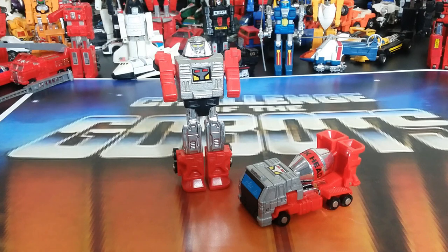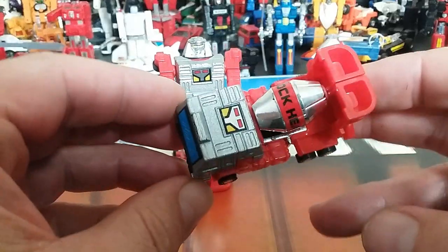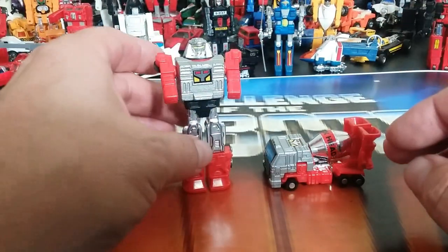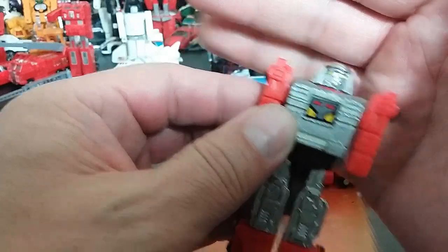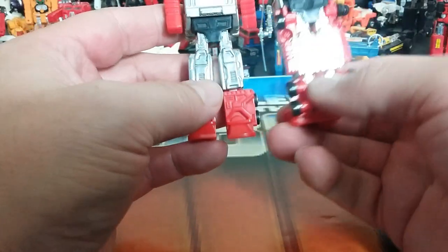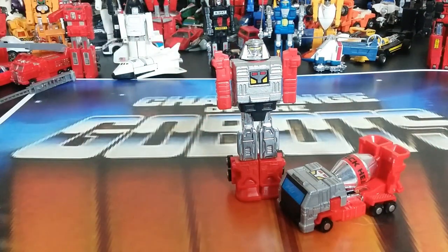Number seventeen is Blockhead. He's not a very popular character but he has already gotten a remake from Action Toys. He's a mixing truck — red and gray with six wheels and lots of back-metal. His arms are short and stubby in bot mode. Interestingly, his transformation actually adds height — instead of just folding out, it folds out and up. Pretty cool figure overall, though lacking in articulation and play value, but interesting looking with all that chrome.